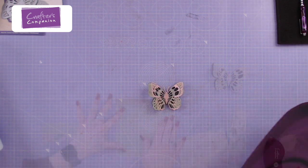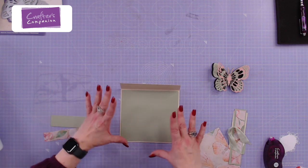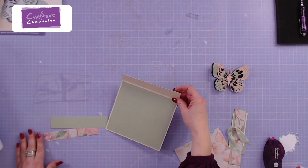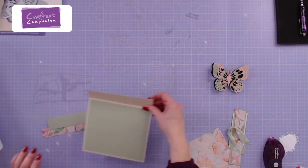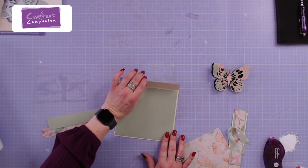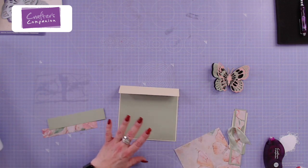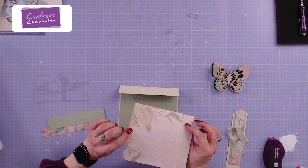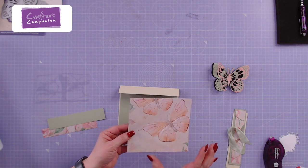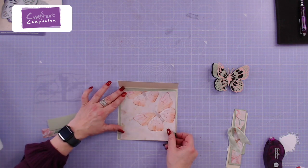I'm getting my card base prepped and ready because I want to have a little floating card. This one measures at six and a half by seven and a half inches, scored an inch and a half in. You can do this in any size, but I've chopped down one of my 12 by 12s because I love this big statement butterfly. On the six by six pad it would be scaled a little smaller, but I wanted quite a nice statement butterfly.